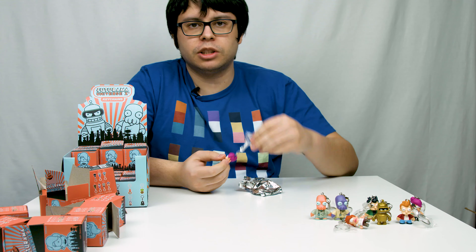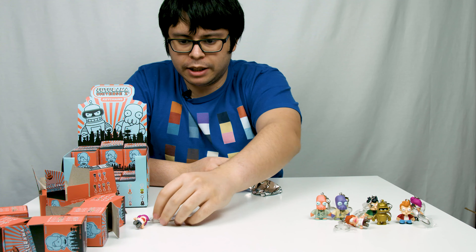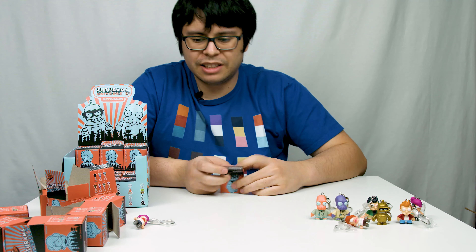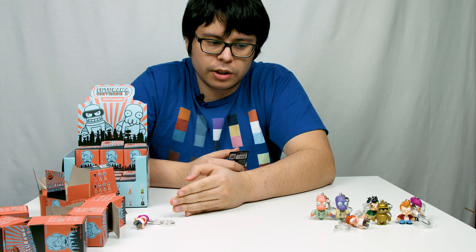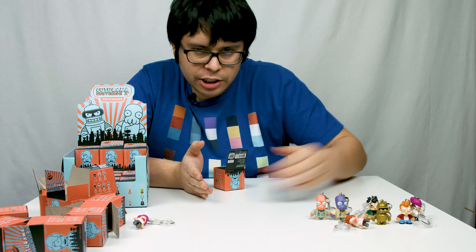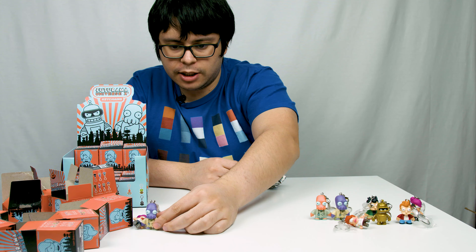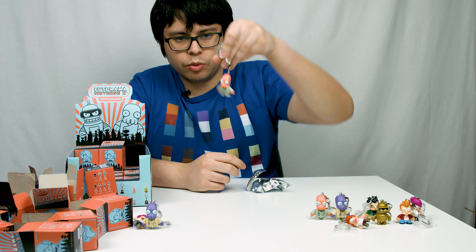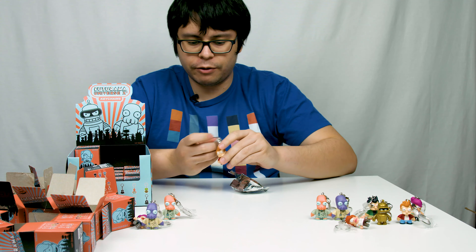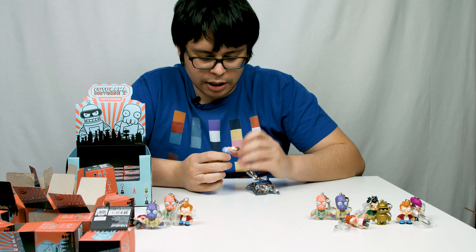Regular Leela — our first double. Doubles will be banished to this side. It's not like the double is worth anything less, they're just like the second child. Box number nine: second Alternate Universe Zoidberg. Another Regular Zoidberg. Regular Fry — I think it's going to be a new one. Old Leela.